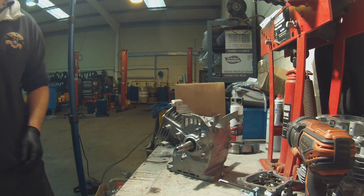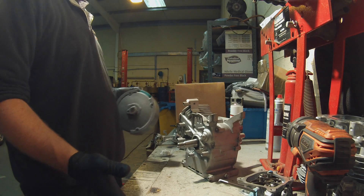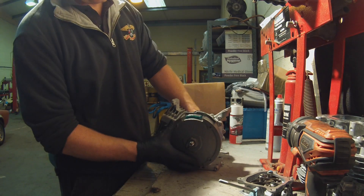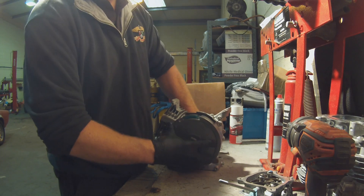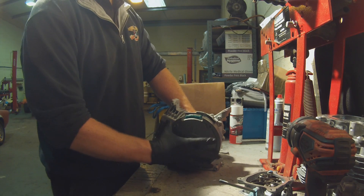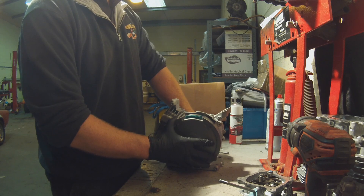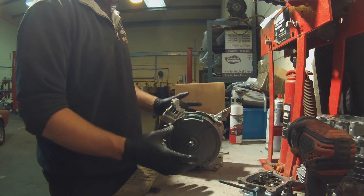That's your keyway fitted. When it comes to fitting either your flywheel or billet aluminium flywheel, you push the flywheel on. As you can see there's a tiny bit of movement on the flywheel, so you want to push it on and make sure the flywheel butts up against that groove by turning the flywheel slightly clockwise so you can feel it up against the keyway. Then it's just a case of tightening up the flywheel.